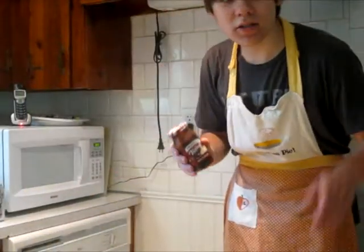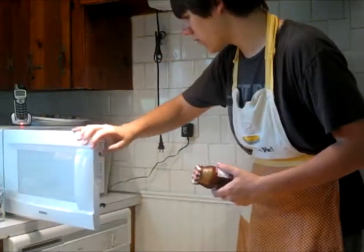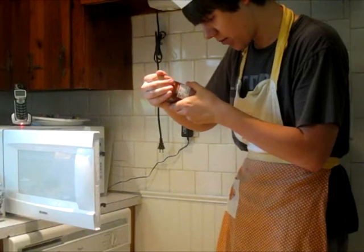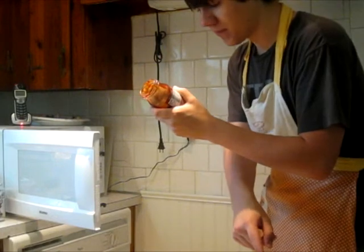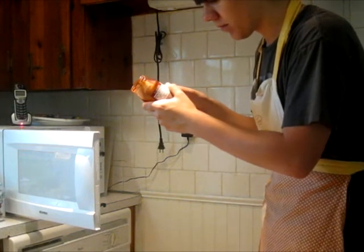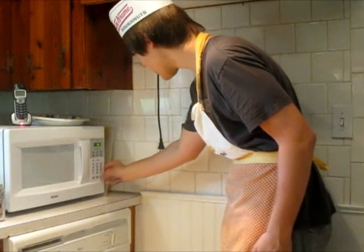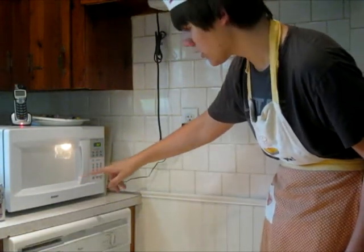Now I'm going to take my hot fudge as my ice cream is softening, open up the microwave carefully, and read how long it says to microwave. It says: remove cap. So I remove the cap. I'm going to heat it 30 to 45 seconds — 45 seconds is the maximum — and then stir before serving. So I'm going to go for 36 seconds, and that'll do its thing and be all runny and goodness.